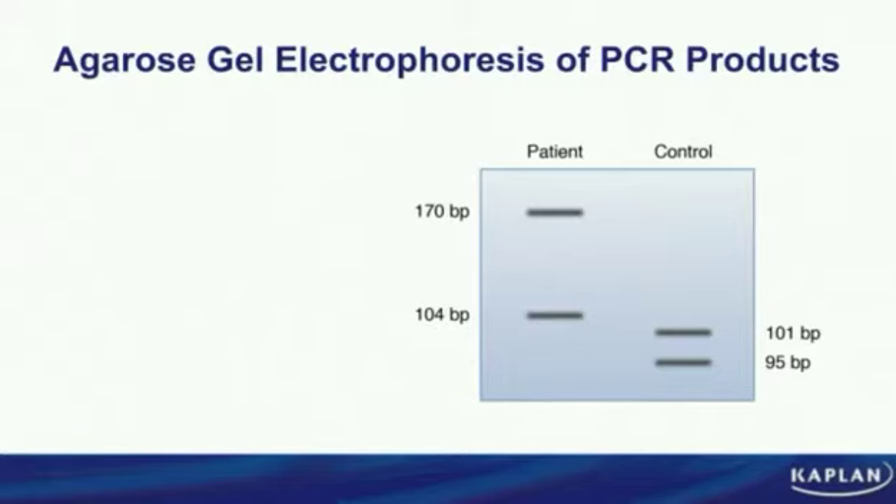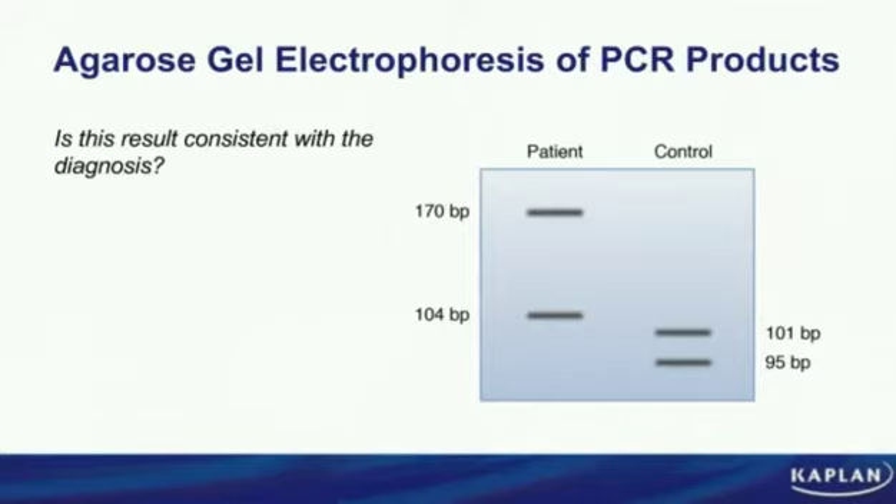Consider a 59-year-old man who has all the clinical manifestations of Huntington's disease. In the vignette, they give you a blot to determine whether you can confirm the patient indeed has Huntington's disease based on his clinical manifestations and the blot. The vignette describes a region of the Huntington gene being amplified by PCR — that region has the codon CAG. In Huntington's disease, there's an amplification of CAG — twenty, thirty, forty times in amplification. By looking at the blot of that amplified region, you can confirm whether the diagnosis is consistent with Huntington's disease.